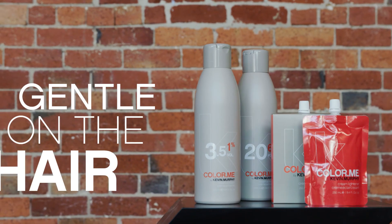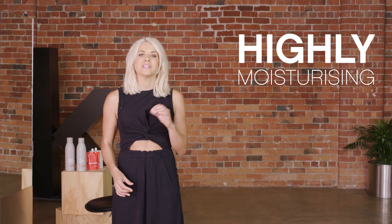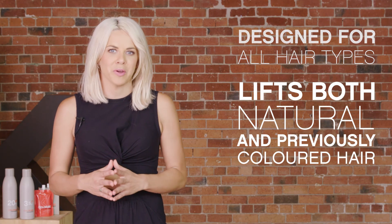Our cream lightener is so extremely gentle on the hair, highly moisturising, and it's a great alternative to powder lightener, delivering up to seven levels of lightening. Plus it's so easy to work through uneven porosity. Cream lightener is designed to work on all hair types to lift both natural and previously coloured hair. Due to the creamy consistency of our cream activator, it spreads evenly without drying out, making it ideally suited for sensitised hair.